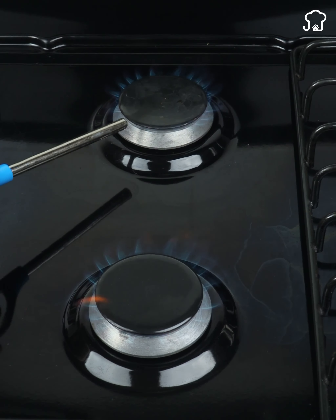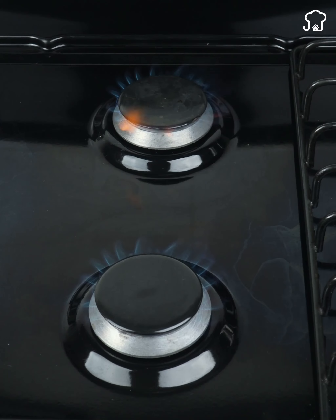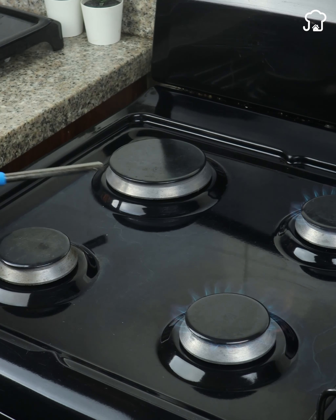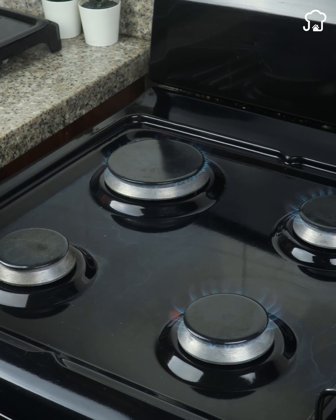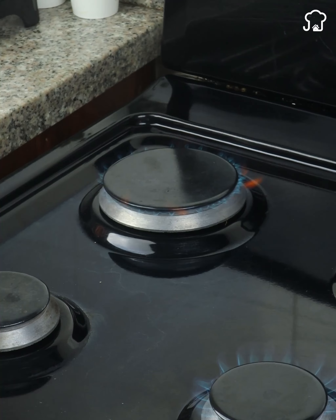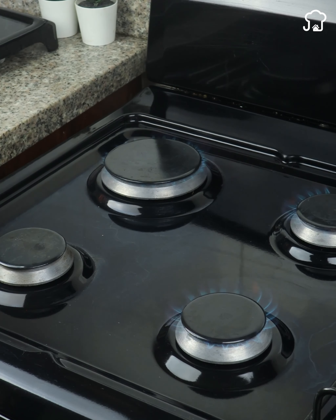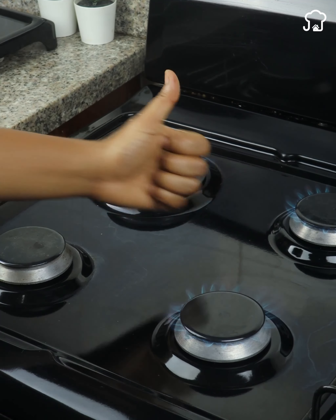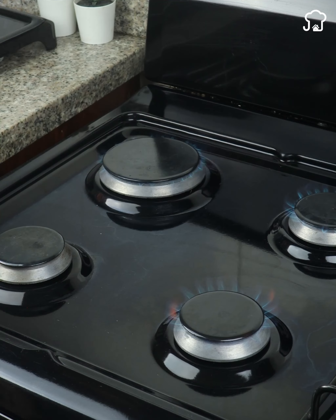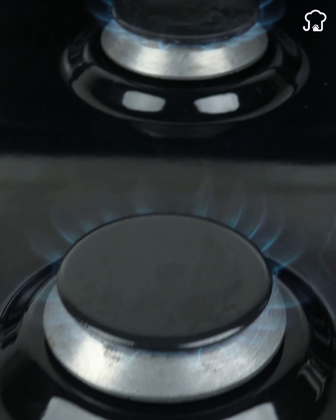Did you see how the flame grew? The flame of your stove will not be the same after following this advice. Keep in mind that the back part did not receive lemon — just observe the difference in strength. If you don't follow this advice, you will be wasting time. If you were thinking of calling a technician to solve the power problem in your stove, follow this advice right away and you will thank me for saving you money. Now just put all the grills back on and you're done.